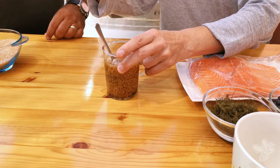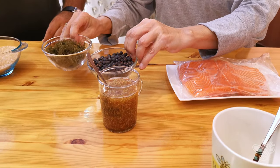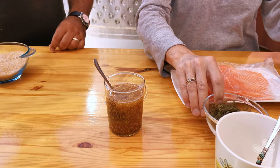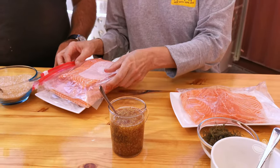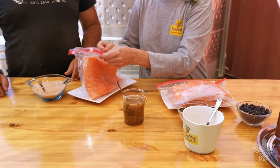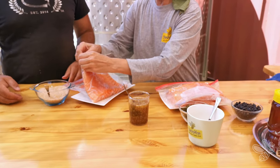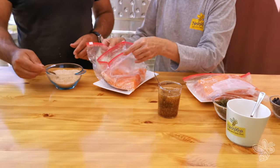Okay, so we've got our wets and we've got our dries. These guys — the juniper berries and the dill — we're going to put them in last. David, I'm going to give you two slabs and I'm going to take two slabs. Let's just open these up and put like four spoonfuls into each one.